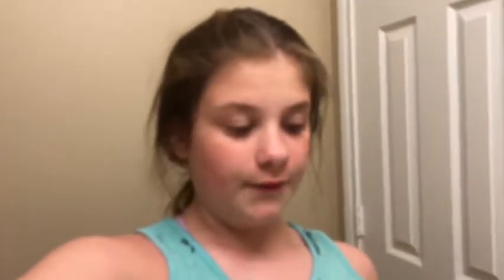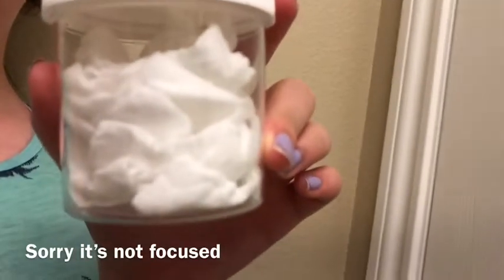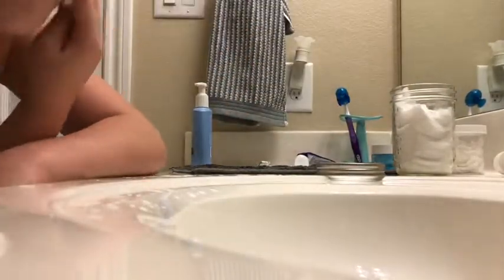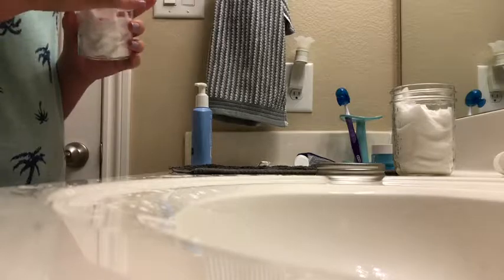I don't throw away my toner — I put it in this little container here so I can see my progress, which sounds weird but I do. So first I open my jar, and as you can see in this video it is a mason jar. Then I just take one cotton round or square — that's what it looks like — and rub it all over my face. Sometimes you can dab it.